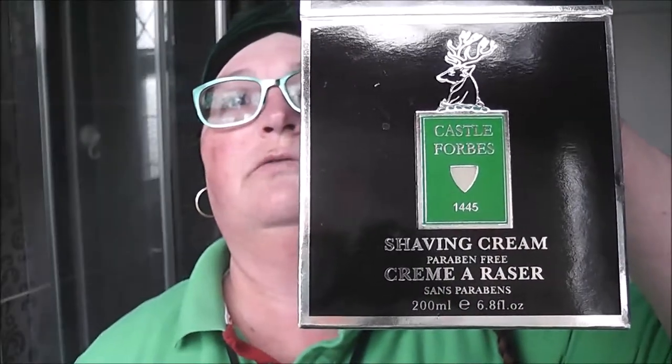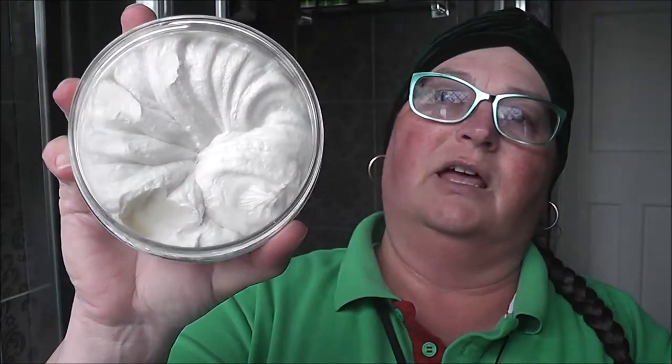Today's shave is going to be another face shave and I am continuing my UK soaps series. Today is going to be Castle Forbes 1445. It comes in this tub and when you open it, it's a humongous tub for the money you get. It's more of a croap — almost a cream. It's so soft.